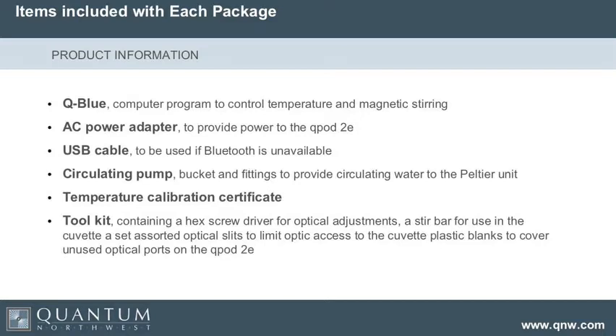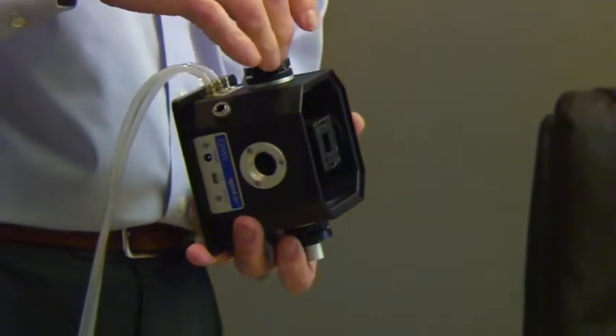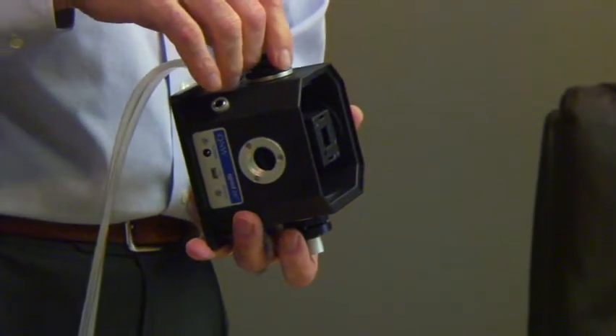With every Q-Pod we provide an accessory kit, which comes with a little wrench that you need. It comes with optical slits — there's the ability to put optical slits in around the cuvette — and that can be very useful for controlling intensity.